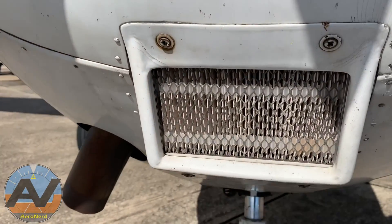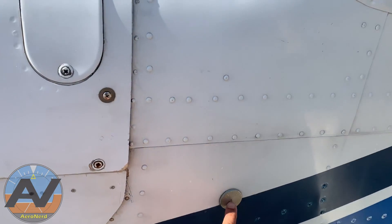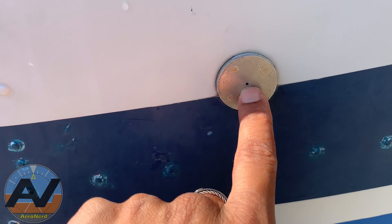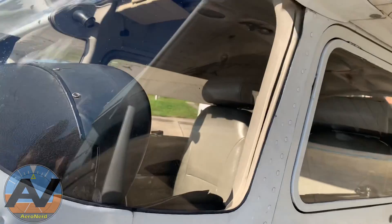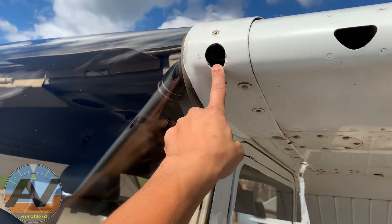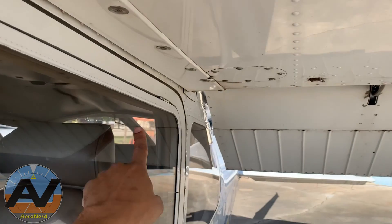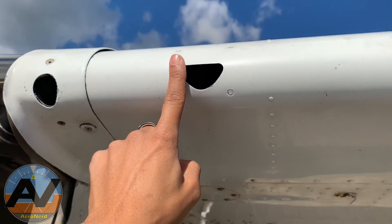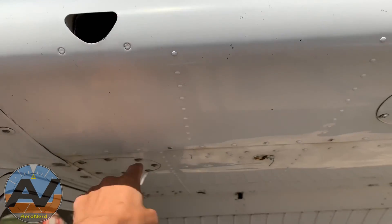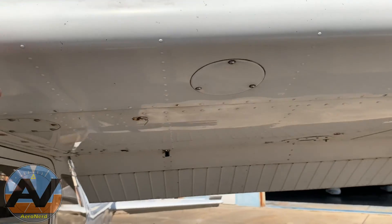The air filter should be nice and clean. Your static port tells us how high we are — it reads the atmospheric pressure through that little hole, so make sure it is clear and free of debris. There are vents on both sides for the pilot and co-pilot, and another one for passengers that goes all the way down the wing. On some Cessnas you may see a screen or material stuffed in there so bugs don't get lodged way back inside.